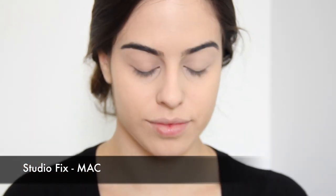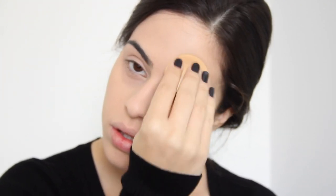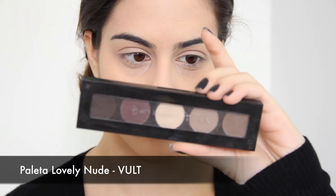Dou uma esfumadinha ali no nariz, óbvio, pra não ficar marcado. Aí eu vou começar a aplicar meu pó, e eu tô usando dessa vez um pó compacto. Geralmente quando eu não quero que a minha base craquele eu uso pó solto, mas no meu dia a dia eu acabo usando pó compacto. A maneira que eu encontrei pro pó compacto não craquelar foi ir aplicando ele com a esponjinha e dando batidinhas. Eu dou uma esfregadinha bem de leve em alguns pontos específicos. Antes eu costumava aplicar com pincel, mas eu percebi que com a esponja craquela bem menos e dura bem mais também.